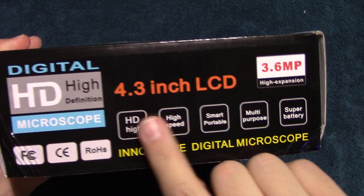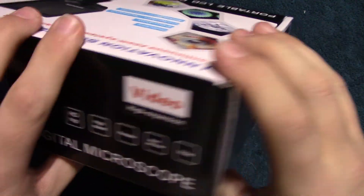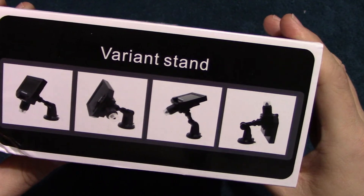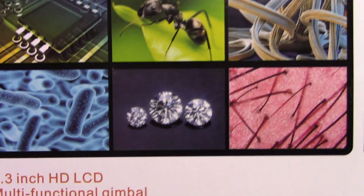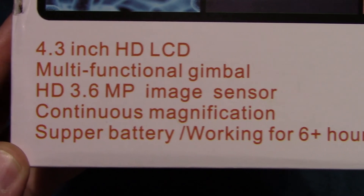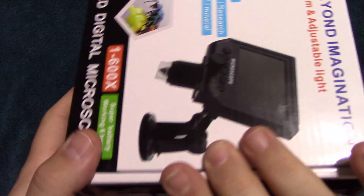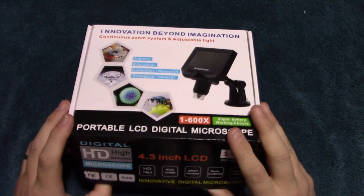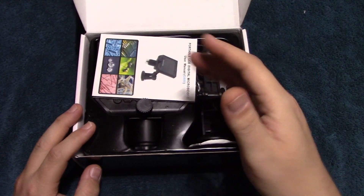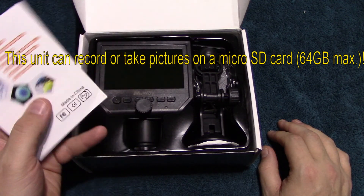It does have a 4.3 inch LCD screen. This is a 1080p camera and it has a 6 hour battery life, which is pretty incredible. According to the literature, you can also insert a micro SD card up to 64 GB so you can take pictures of whatever you're examining.